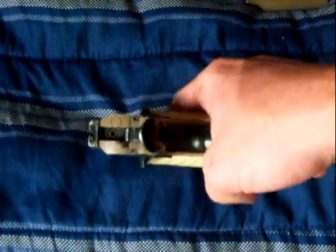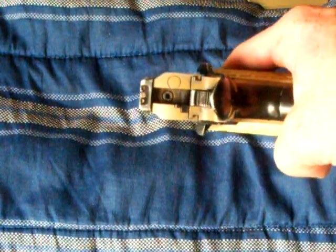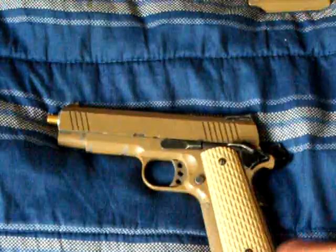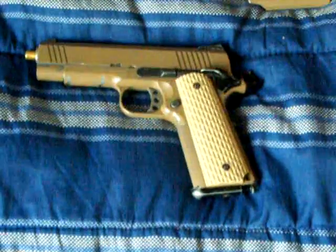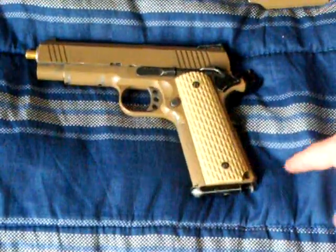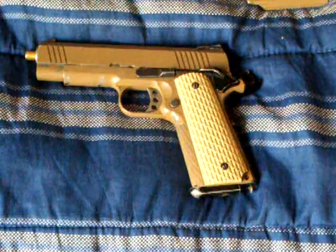It has nice sights, which you can see there — my hands are a little shaky but you can see it. Two screws if you want to remove these grips, you undo those. Like, if I wanted to put these rubber grips on there, that's how I'd do it. I might actually do that, but I don't know.